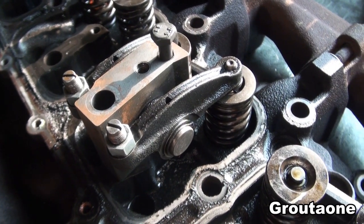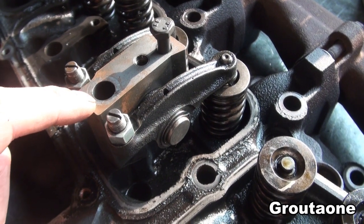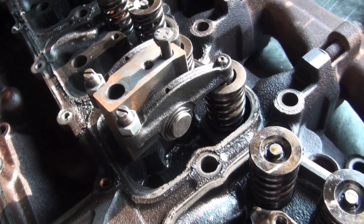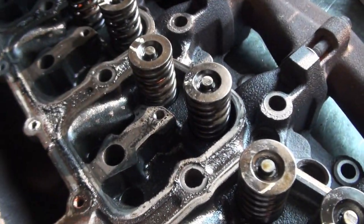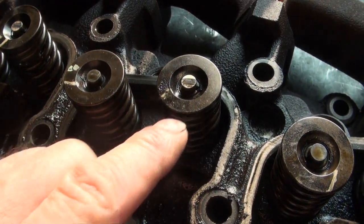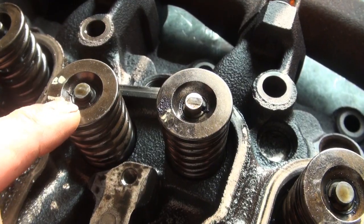To install it, the mount for the rocker arms has to be removed first, so that includes removing this head bolt. In this case the cylinder head is already off the block, so the head bolt is already off. I've already given these valve spring retainers a few taps with a hammer in an effort to free them up a little bit from the locks.